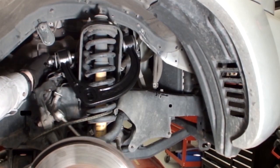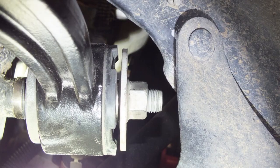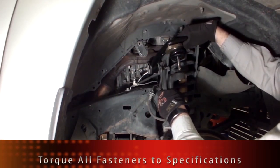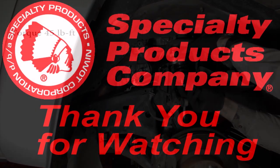Reinstall arms in the vehicle using the arm installation instructions. Make sure to install one new washer on the outside of each new bushing. Then torque all fasteners to specifications. Align the vehicle if needed and road test.